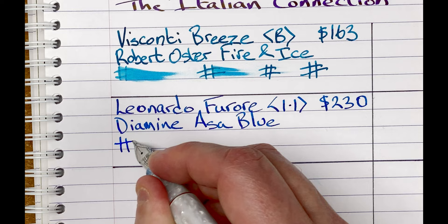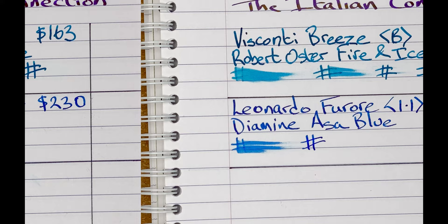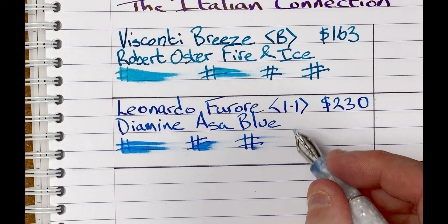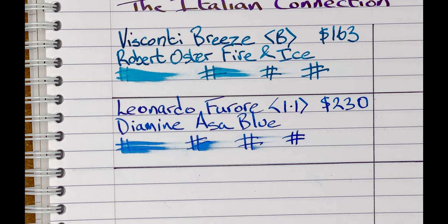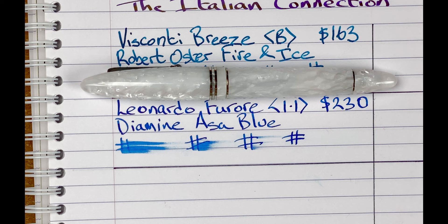The ink in here is by Diamine and it's Acid Blue. I like this ink. It's a nice bright ink. I think it goes well with the salt colour. If I do change it, obviously it will not be blue — I'm very blue heavy today. I might try a purple, or I've got a couple of browns I'd like to try in a 1.1 stub nib. Drying times: immediate, 10 seconds, 30 seconds, one minute — after a minute, yeah, that's nice and dry. The down lines are definitely a lot wider than the cross lines. So this is the Leonardo Ferrari with Diamine Acid Blue.